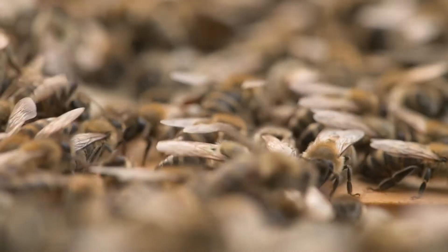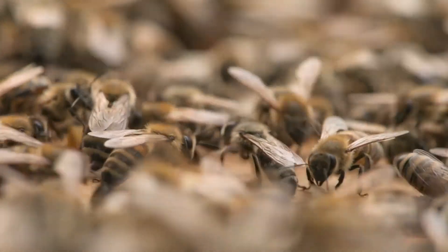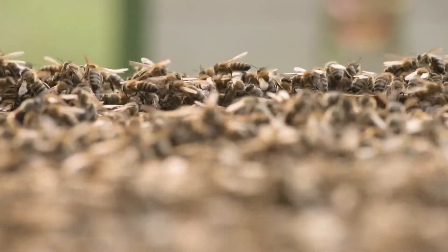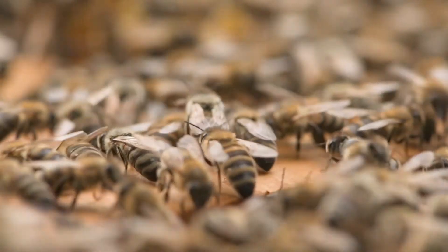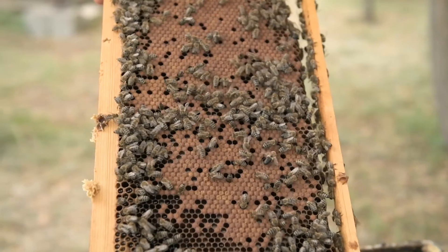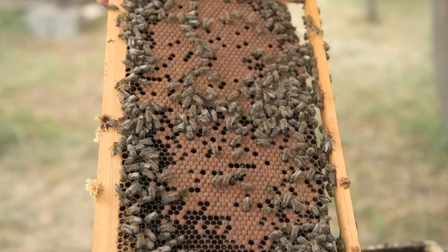The proper and timely application of the queen caging method results in an efficient summer treatment for mite control, which ensures conditions for successful wintering and spring development of the honeybee colonies in the following season.